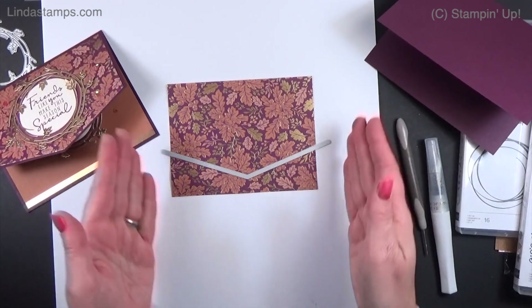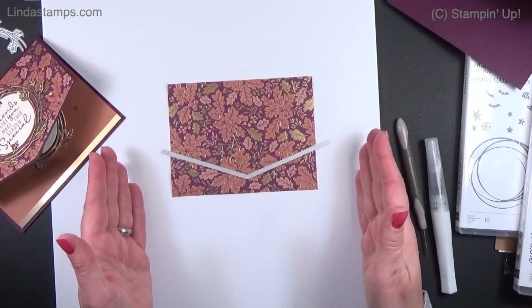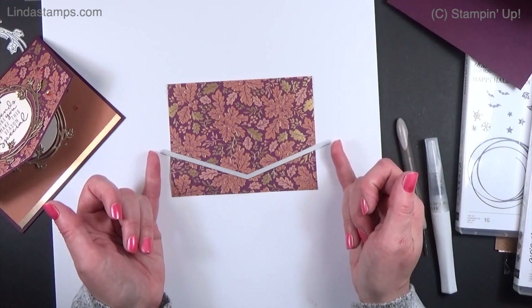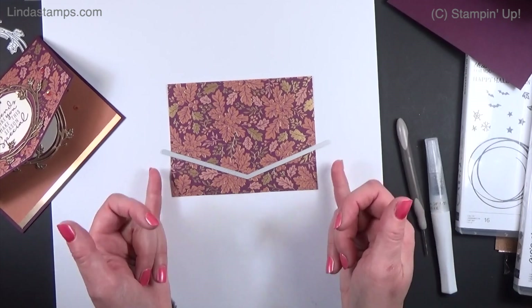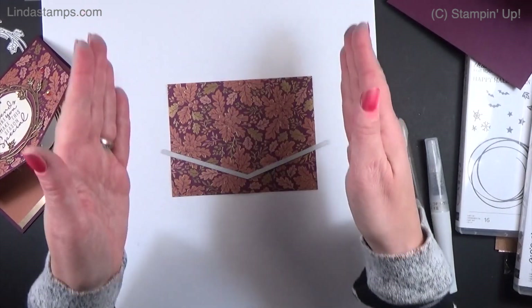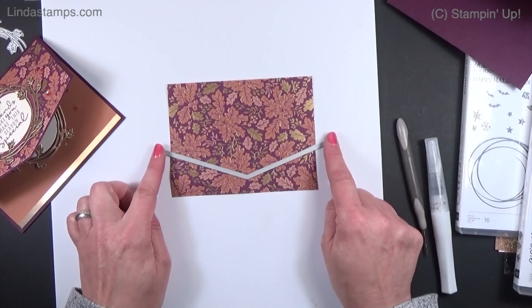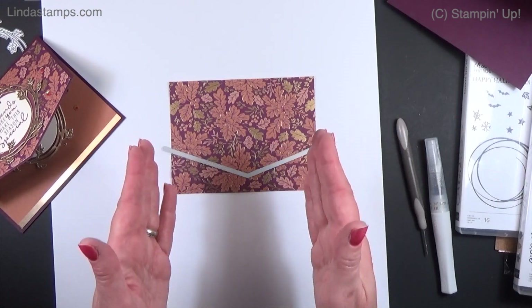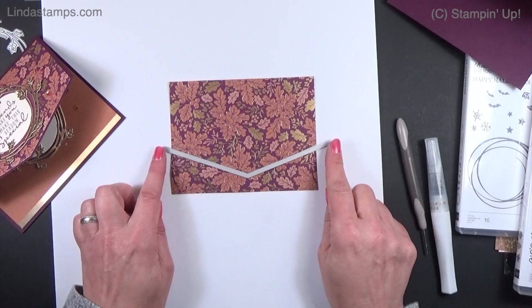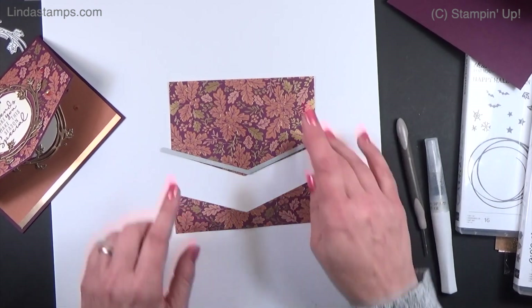When you run that through your machine, be careful — if you've got the Big Shot this die is a little over six inches, so you may need to run it through sideways. In the Stampin' Up machine it has enough room since this end is just about six and a quarter. Save the leftover piece — it can go right on the card if you want.